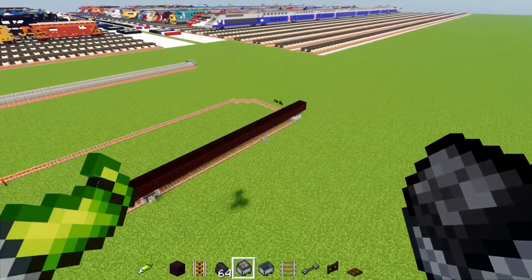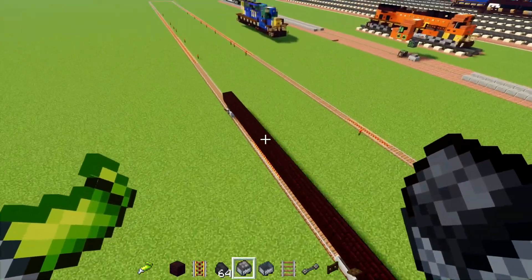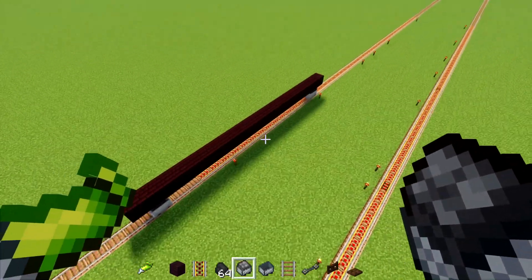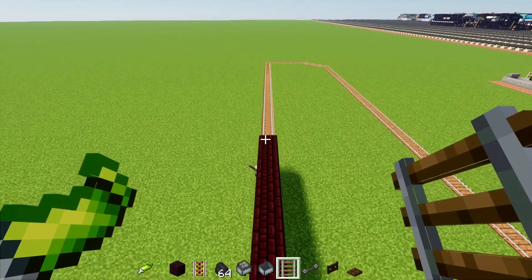Definitely, if you're making this, you need, like, an accurate turning radius — just like in real life. So this is actually pretty realistic.